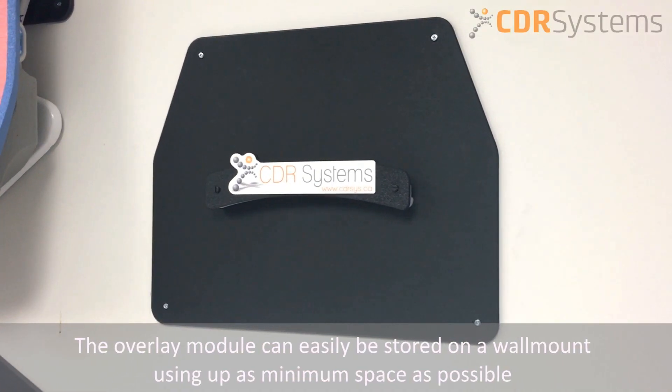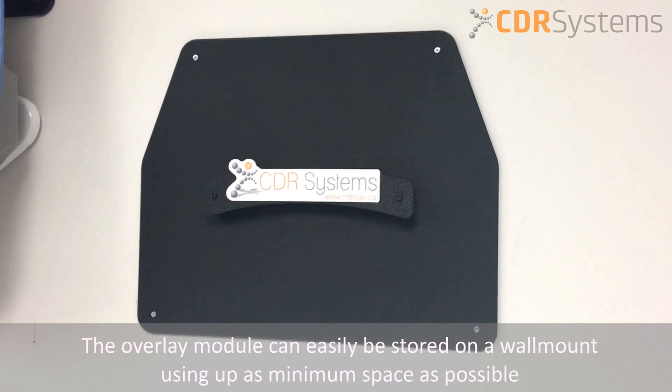The overlay module can easily be stored on a wall mount, using as minimum space as possible.